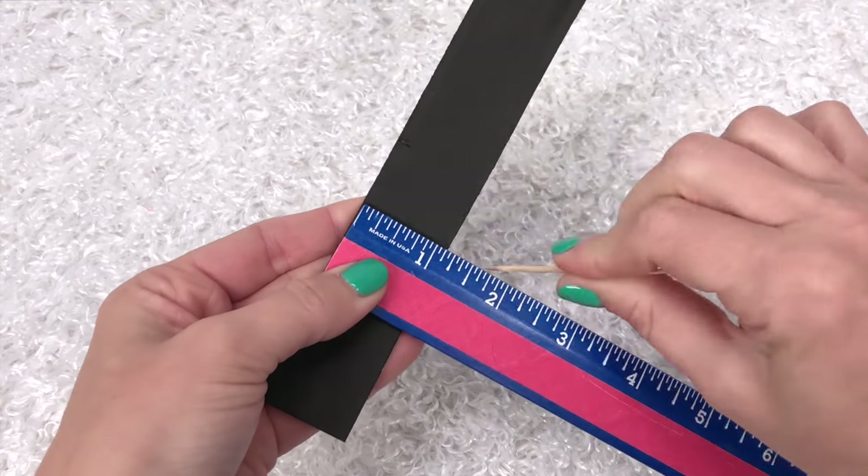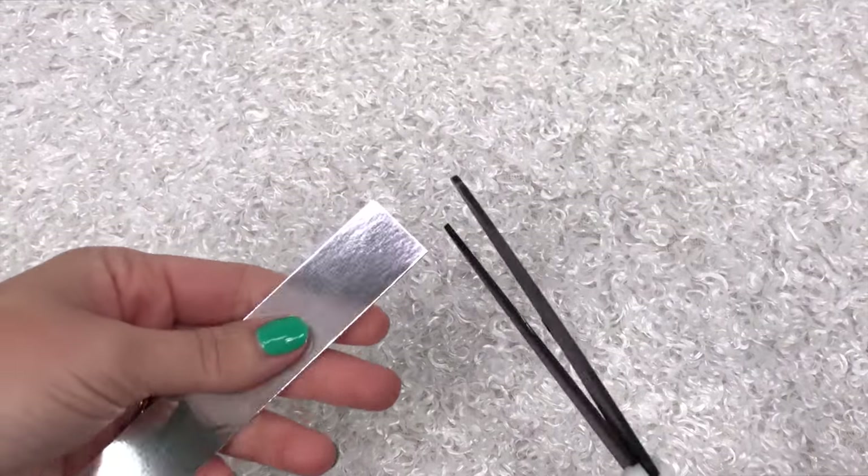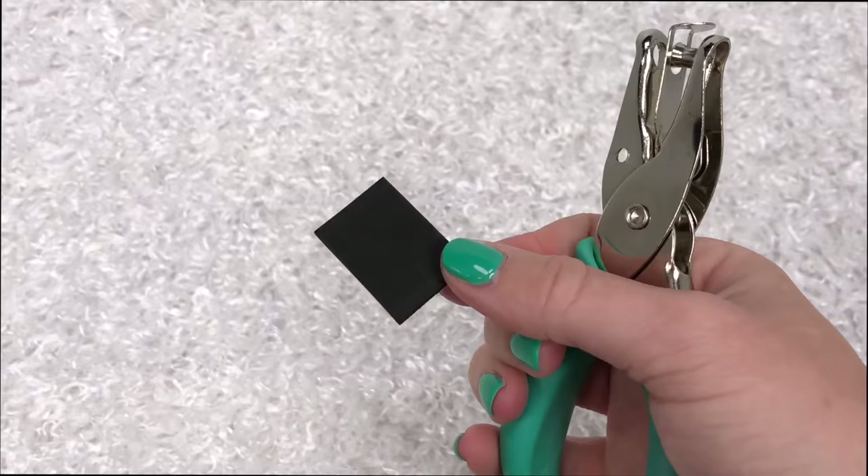Each section should be under an inch and a half tall and under an inch wide — you want it to fit inside without hanging over. For the mirror, I'm using a scrap piece of reflective scrapbook paper. You only need a teeny tiny piece, and then you can glue it to one of the makeup sections.